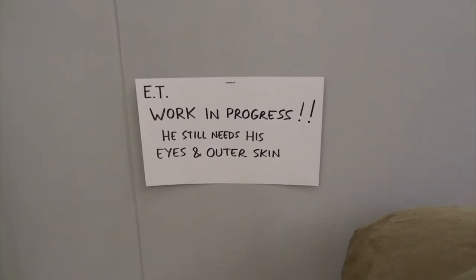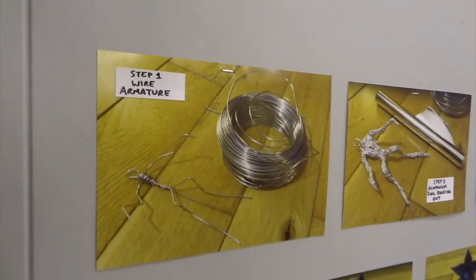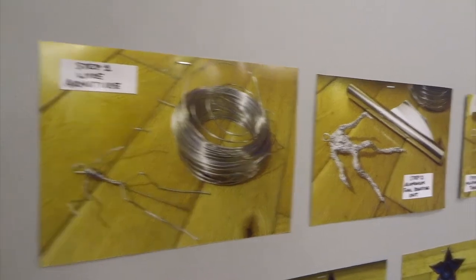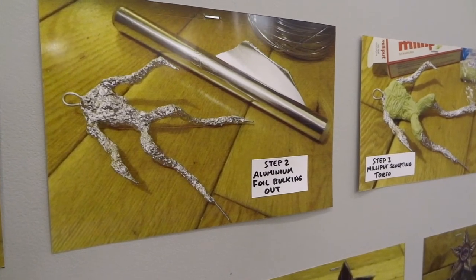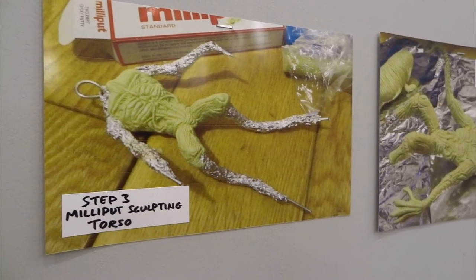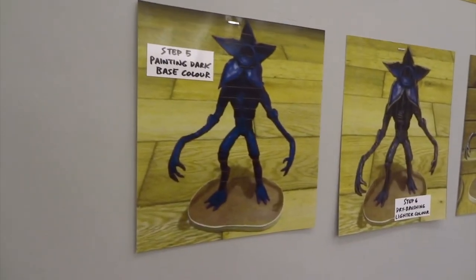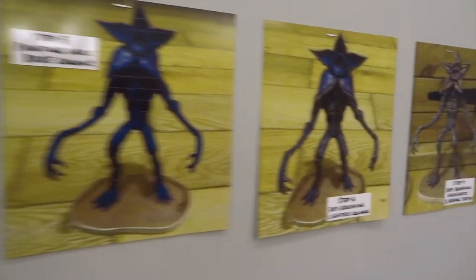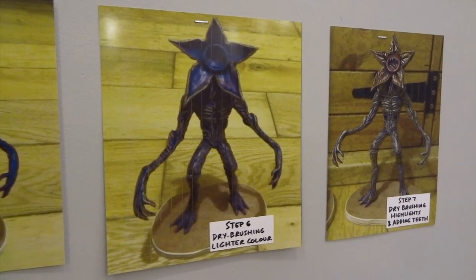He still needs his eyes and outer skin. Next I thought it would be a good idea to put some photos on the wall just to show my main sculpting process. Here's step one: wire armature — I quite often just take some aluminium wire and twist it around to make an armature. Step two: cover with aluminium foil, just really squash it to get the main shape. Step three: starting to sculpt with Milliput — Milliput is a two-part putty. Step four: carrying on with the sculpting, and they sponsor this channel very kindly and send me free Milliput occasionally.